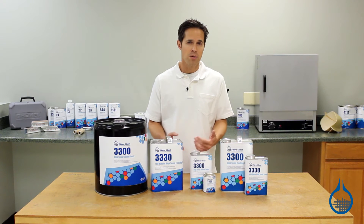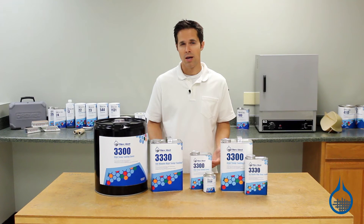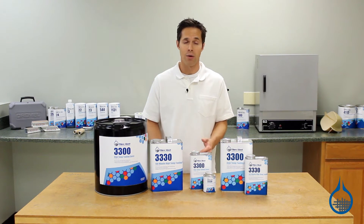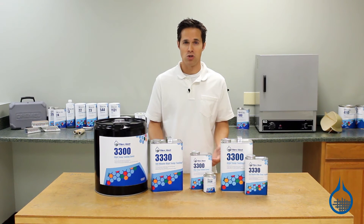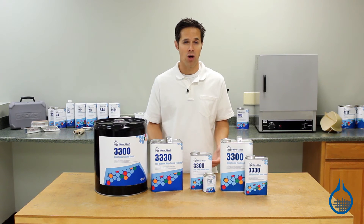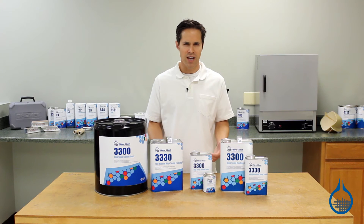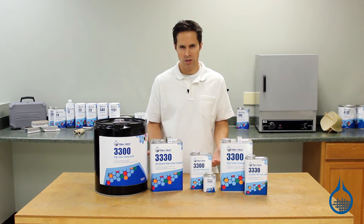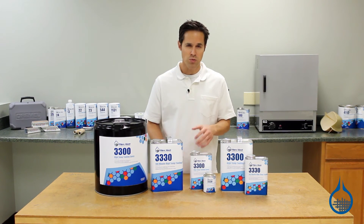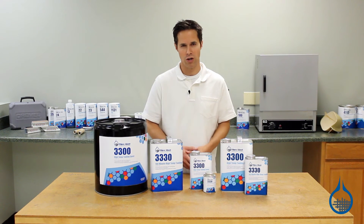However, our System 3300 offers a distinct advantage over other high-temp tooling epoxies. Molds made with System 3300 will cure and become stable at room temperature. After it's been cured at room temperature, or with the temperature slightly elevated, it can be removed from the plug and post-cured unsupported at 425 degrees. This is an advantage when compared to most high-temp tooling systems that require the mold and plug to stay together throughout the cure. This results in significant savings for plug production and gives you flexibility during your post-cure.